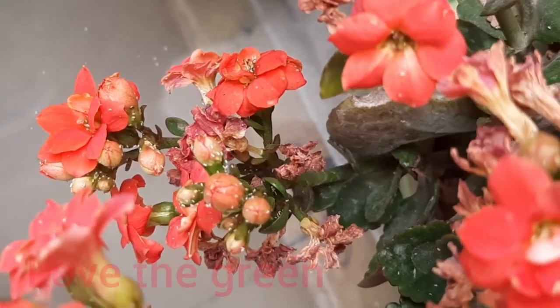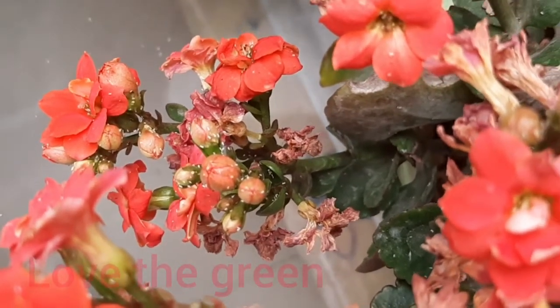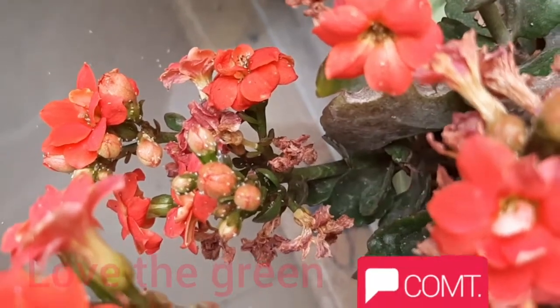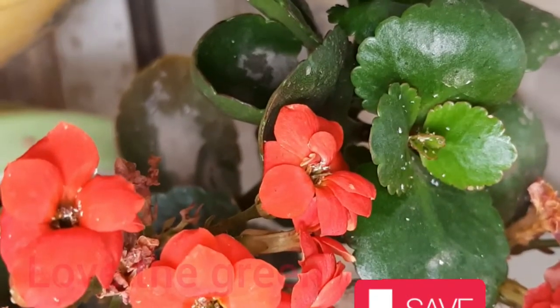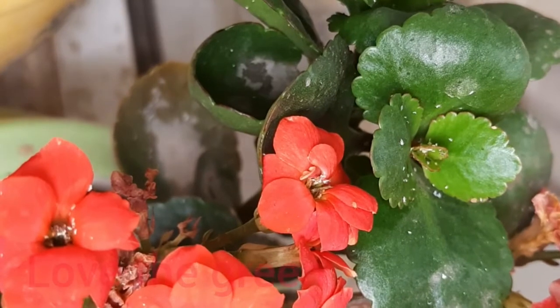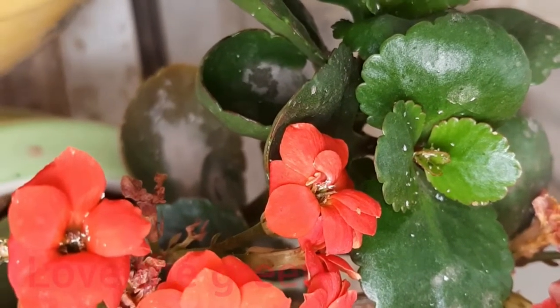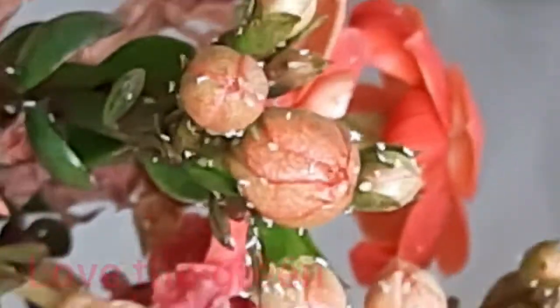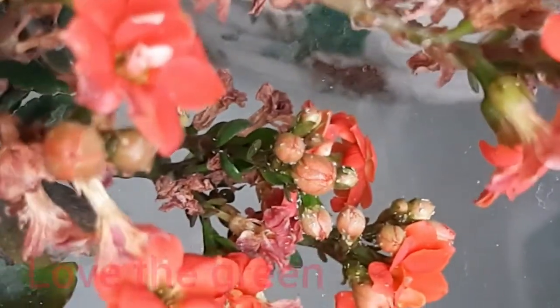Firstly, I am showing my plant that is infected. This is a Kalanchoe plant, and you can see wide white dotted spots — these are white flies. Especially, they attack on growing points because there is soft tissue on growing points and they can easily suck them.